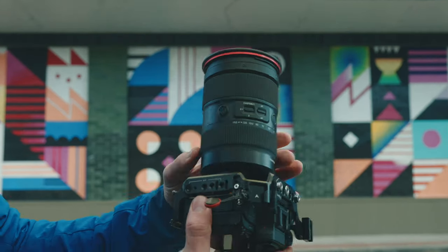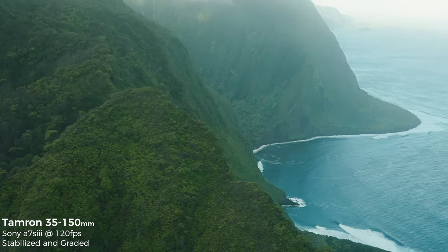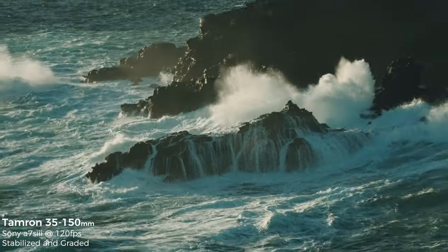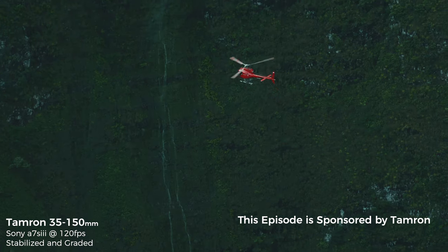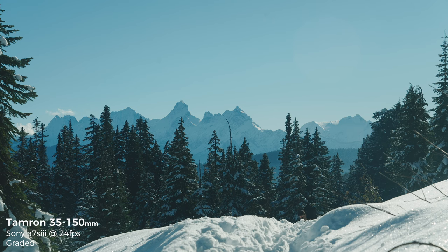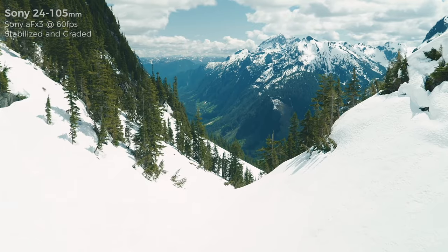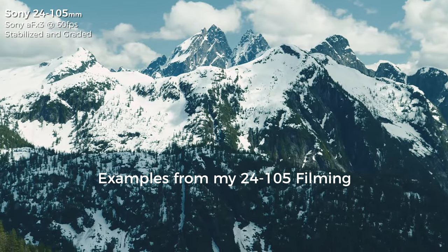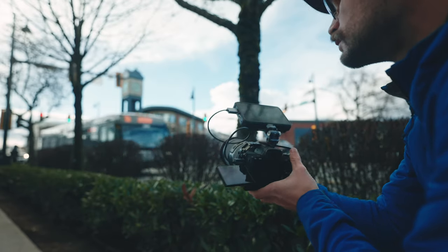Let's start with the quick takeaways for those that don't want to watch a whole video. The 35 to 150 — I understand now the hype behind this lens and why I was on a wait list almost the entirety of last year trying to get my hands on a copy. It's incredibly practical. It is so useful to be able to have one lens on your camera, capture your wide shots, and then immediately crash into that extended range and get those shots that really do simulate the 70 to 200 millimeter feel.